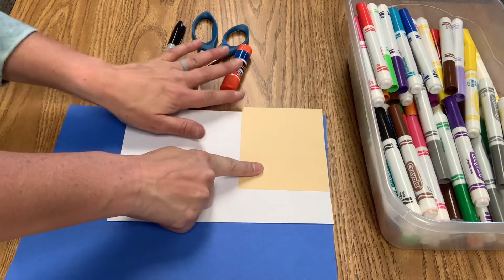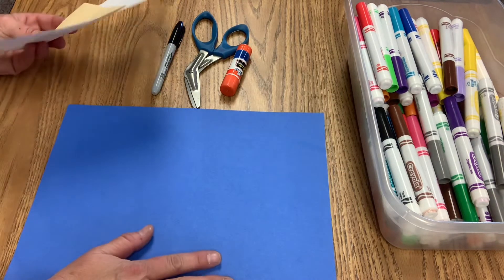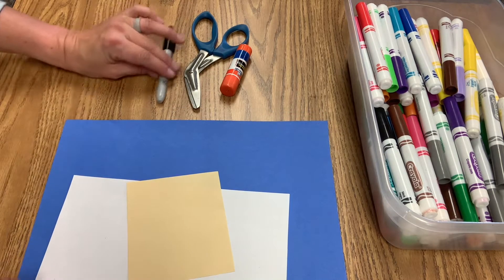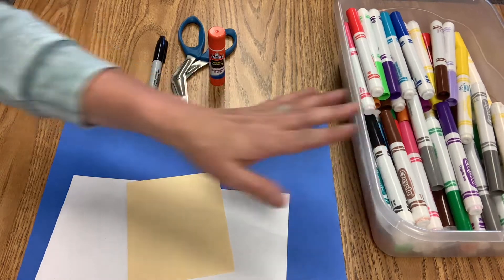You're going to have a little manila square, a big manila rectangle, and a big blue rectangle. For this activity you're going to need a black sharpie, a pair of scissors, a glue stick, and some crayons or markers.